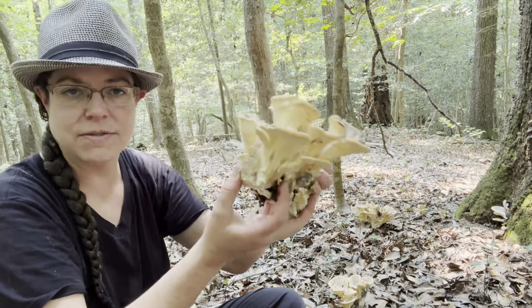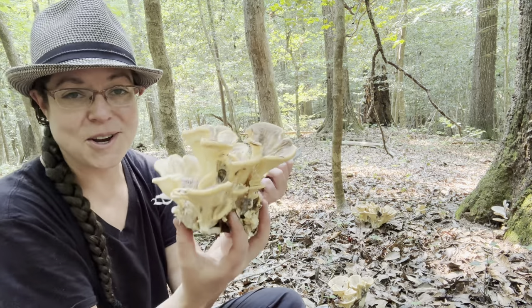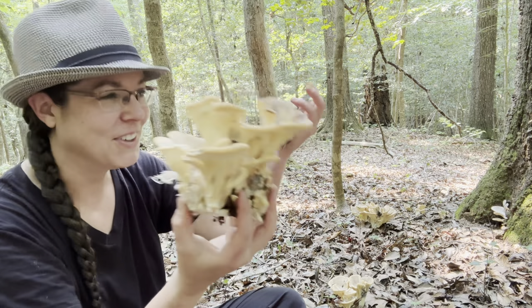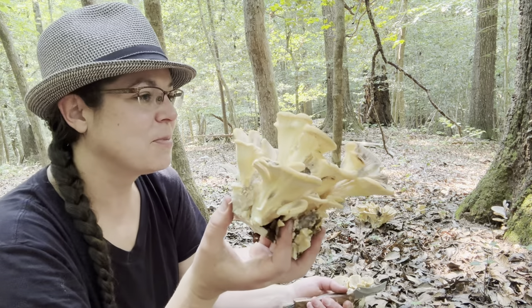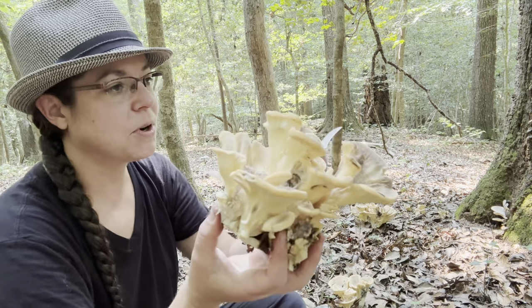I'm going to take the fronds that are soft enough that when I soak them, they will absorb my teriyaki and red pepper marinade to make my jerky. The aroma is fungal — it's a little bit sweet, but not super pungent.